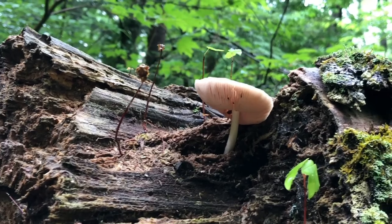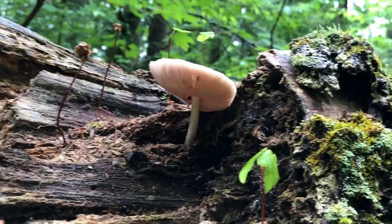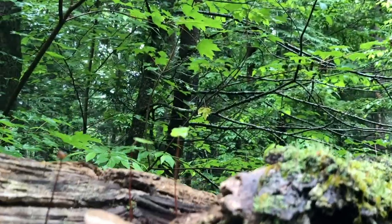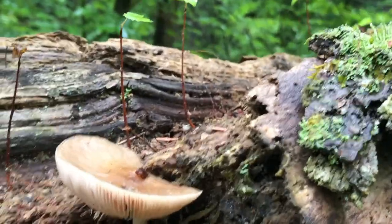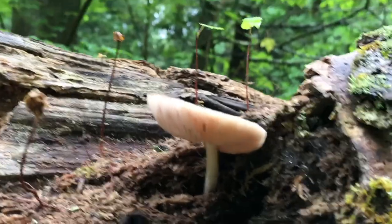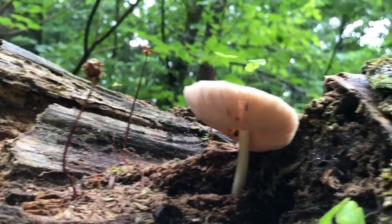Here's another look at a Pluteus, again growing out of a rotting log. Key identifying factors are the way the stalk is inserted into the cap, giving it that ball-and-socket construction. There's a bit of an umbo where the stalk attaches through the top, it has this pinkish color on the bottom, and if you were to smell it, it should smell like radishes. The gills are quite closely spaced.